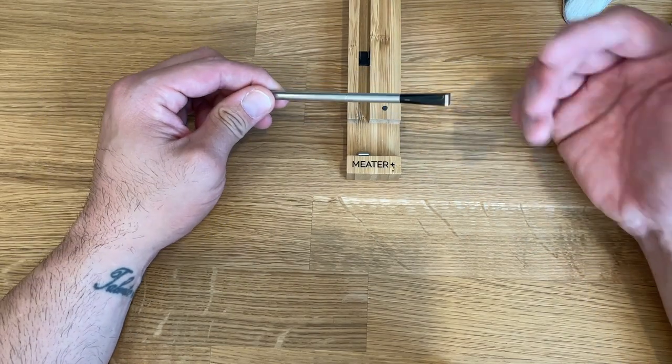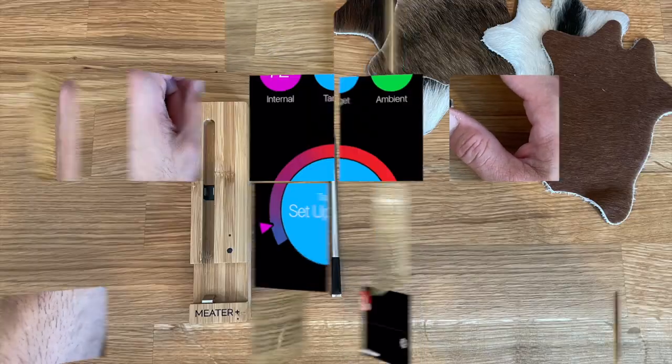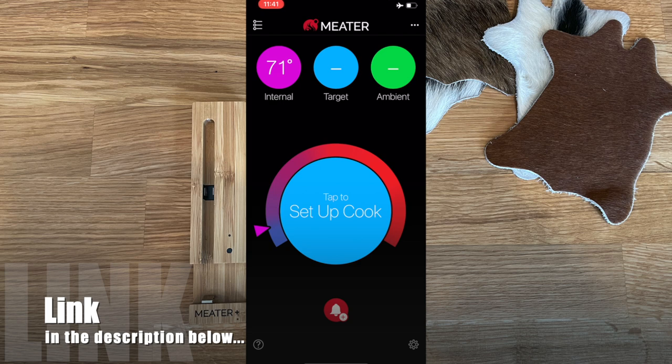Let's jump into the app. I have the MEATER out of the case so it's connected to my phone, but not in any food — so right now internal temperature just shows my office temperature. There are three readings at the top: Internal (the temperature of the meat, measured by the bottom half of the probe), Target (the temperature you've set), and Ambient (the top of the probe, measuring grill temperature).